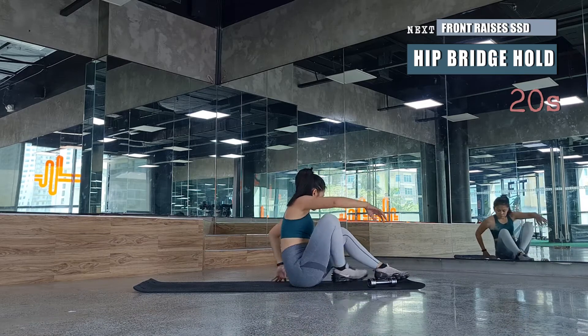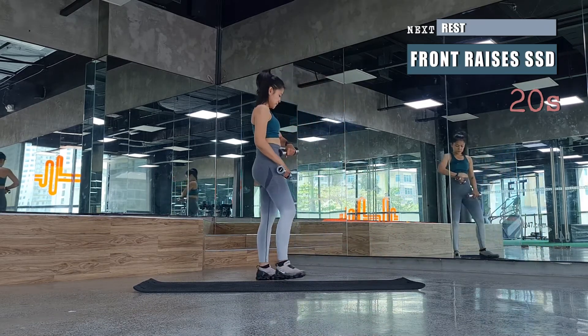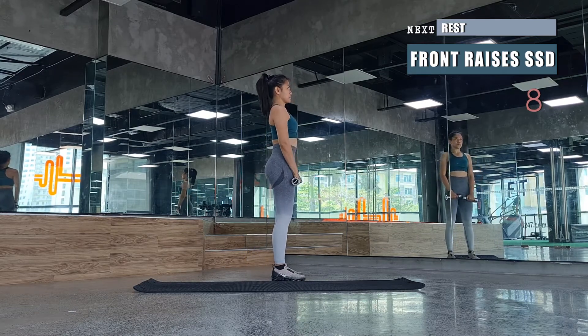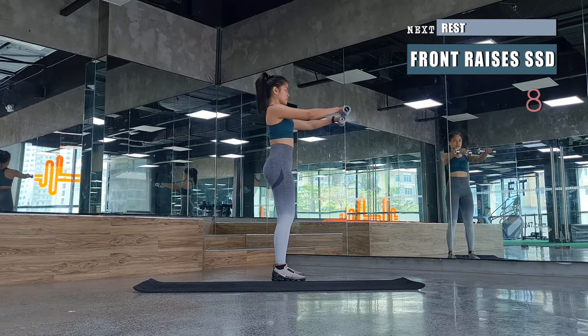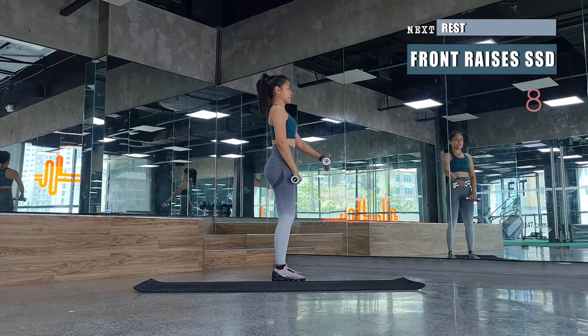We'll be followed by front raises again — single, single, double front raises. Stand with legs hip-width apart, shoulders and hips square, then lift the weights one by one followed by a double front raise.